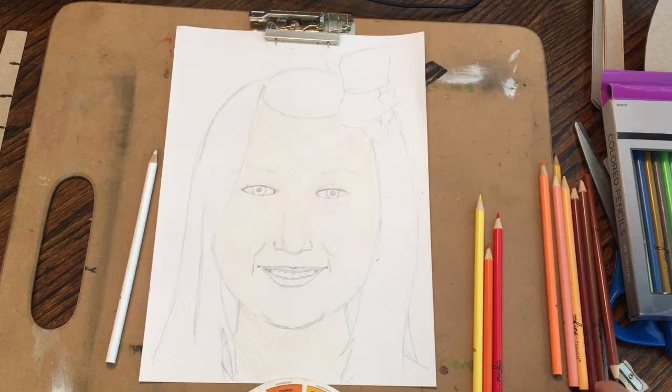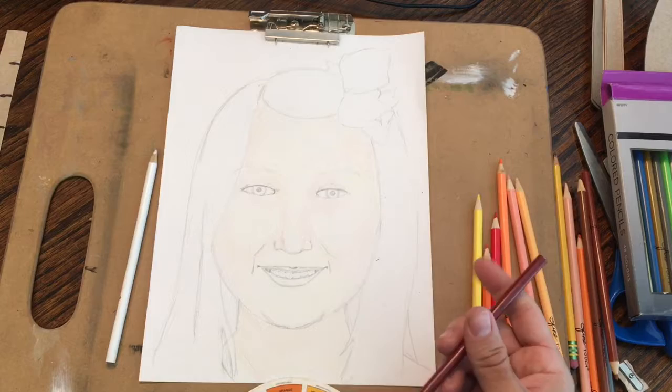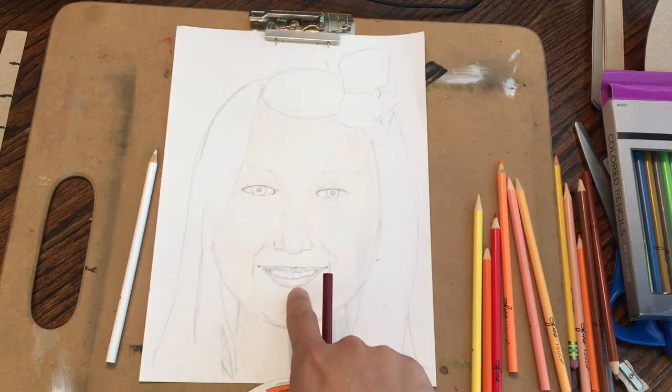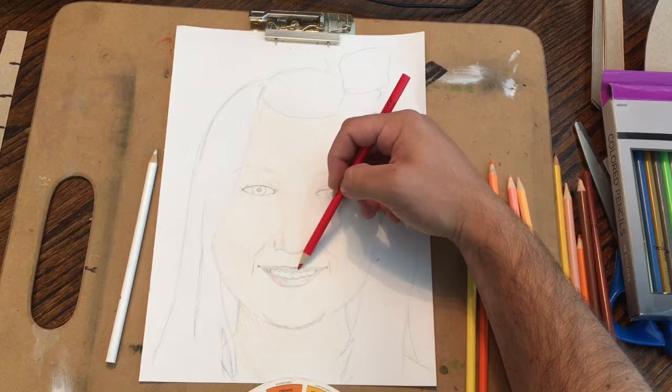The next thing I'm going to do is go a little bit darker with this kind of reddish-brown — if you just have a regular brown color, that works out just fine. I'm going to actually color her lips a little bit brown. They're not actually brown; they're reddish. But this will darken the red that I put on top of her lips. I'm going to leave a little spot where her lips are shiny with the light, and then go back over them with that red just a little bit more, and it's going to end up looking more like a real lip color.